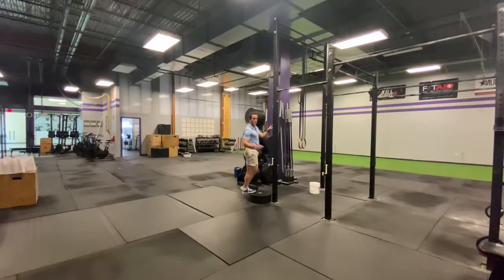Now once you get to the bottom, you're actually going to be able to get a little bit further by trying to draw that foot up towards the ceiling as hard as you can — actively pulling yourself down until you're feeling an even bigger stretch.